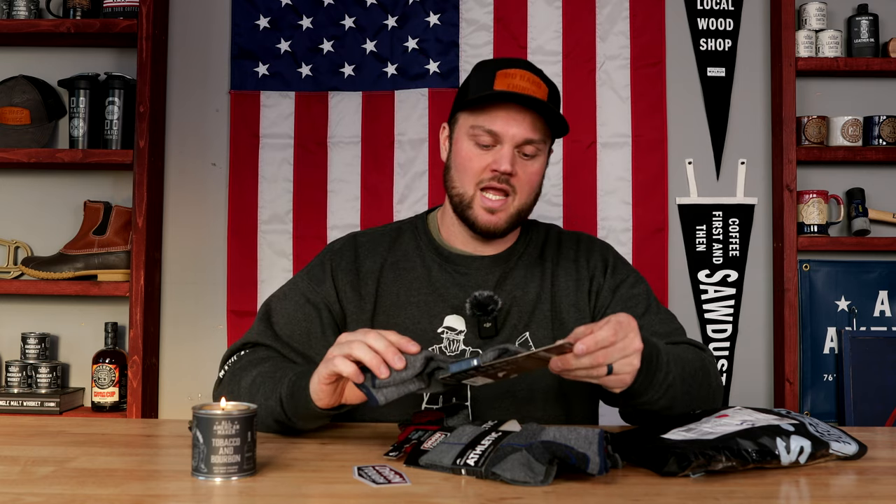I wanted to buy them and put them to the test because I go through a lot of socks honestly. I work out twice a day now — starting at the beginning of this year I'm doing the 75 Hard, so I'm either on a treadmill, working out in the gym, or walking for at least 45 minutes to an hour every day. I've had a lot of socks wear out.